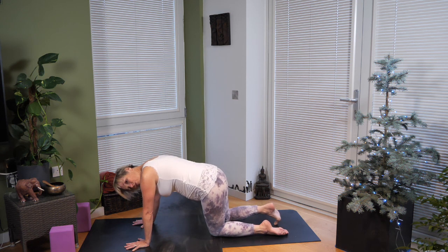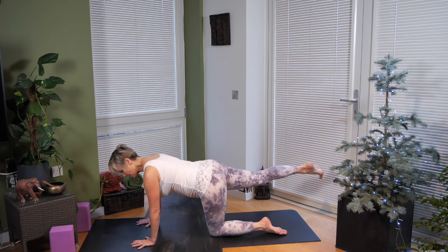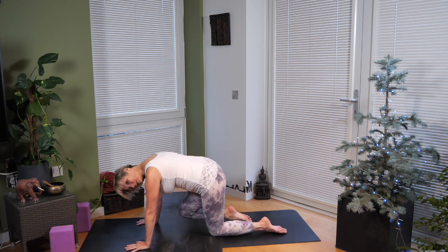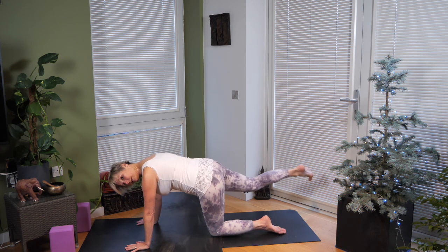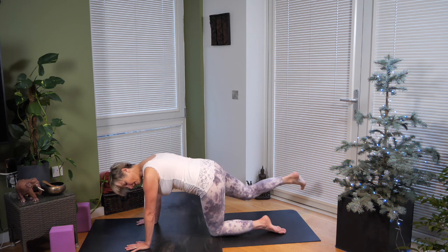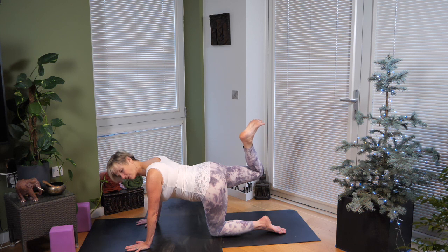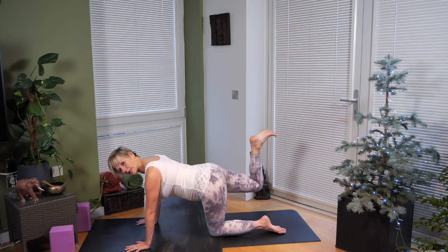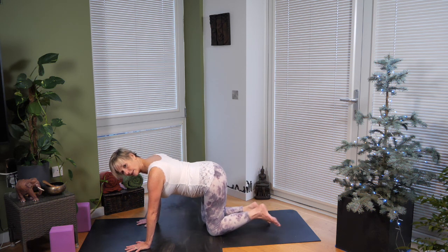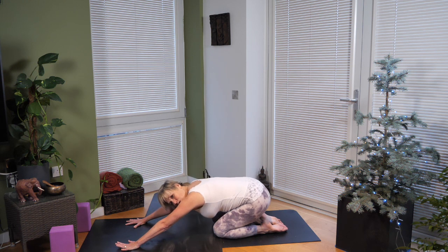Come back to all fours, wrists under shoulders. Slide your right leg back and lift it up. Tuck your tailbone under, draw the tummy muscles in and up. Exhale, knee to nose — it's a very subtle movement. Inhale, reach that right leg back, keeping the tailbone tucked. This time, let your tailbone tilt upwards, bend your right leg as if kicking your heel into your bottom, bring your right knee in towards your left leg, and arch your back, stretching out that belly. Then press back into child's pose.